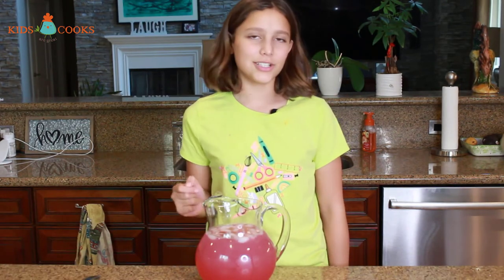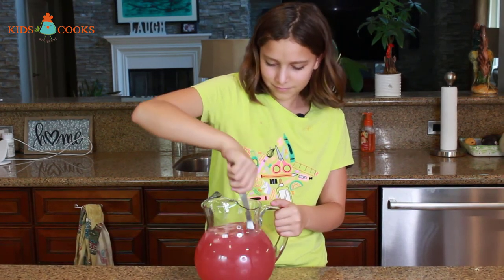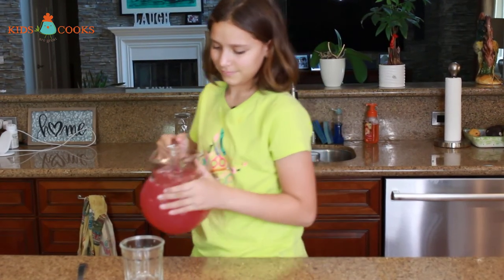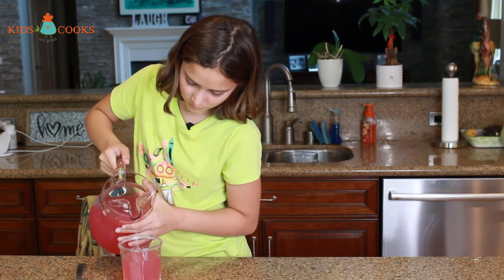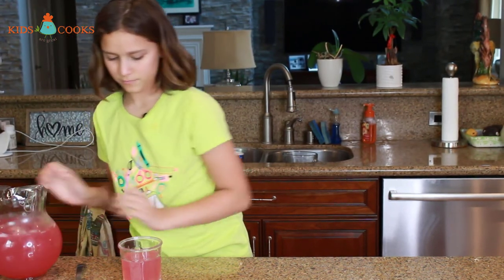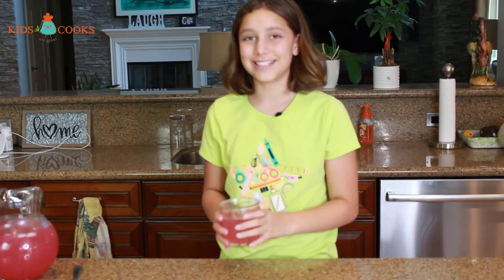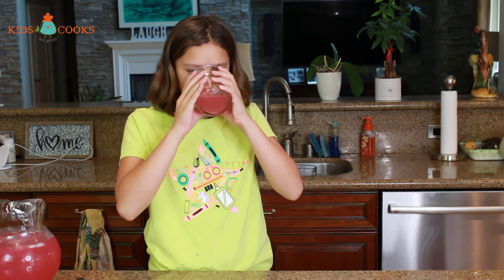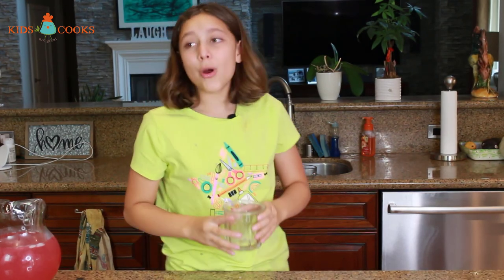Now I'm going to give this one last stir and give it a taste. I'm going to pour myself a glass and see how it tastes. Wow, this is so good guys! I don't think it needs more sugar — this is perfect. I really hope you guys try it. Perfect.